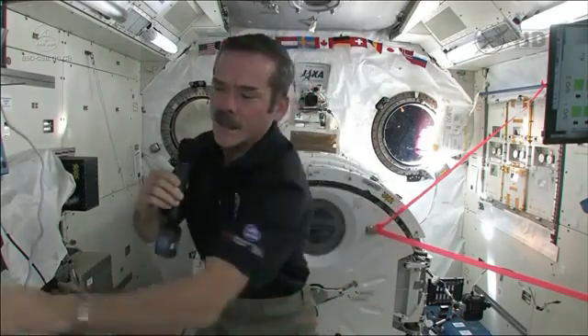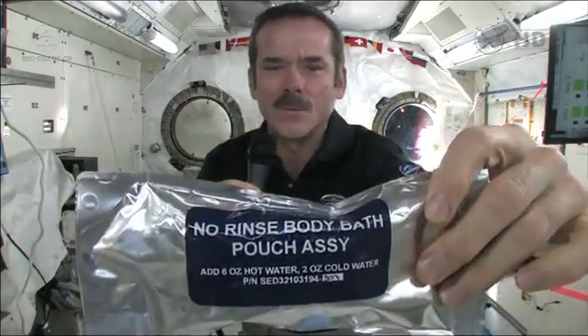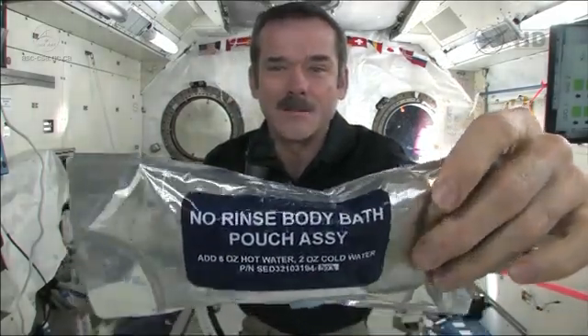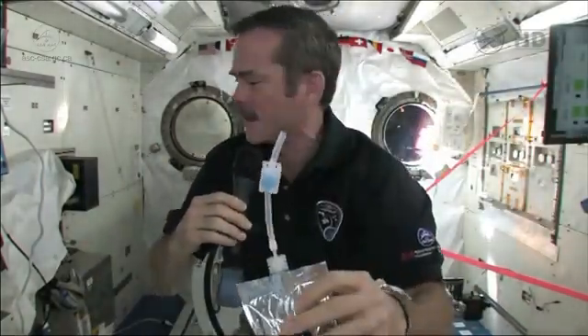How do we wash our hands? Nicholas, I brought something to answer your question. Look closely at the camera — you can see this. It is no rinse body bath, and it's a bag with a straw. So now let's demonstrate.